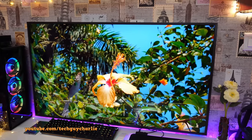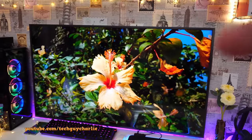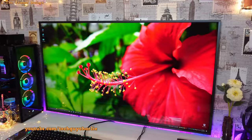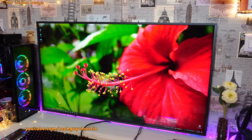Because of the TV's refresh rate, it sometimes causes some artifacting on the camera. But in real life the picture quality is perfect. Let me start by talking about the design of the Samsung Frame TV.